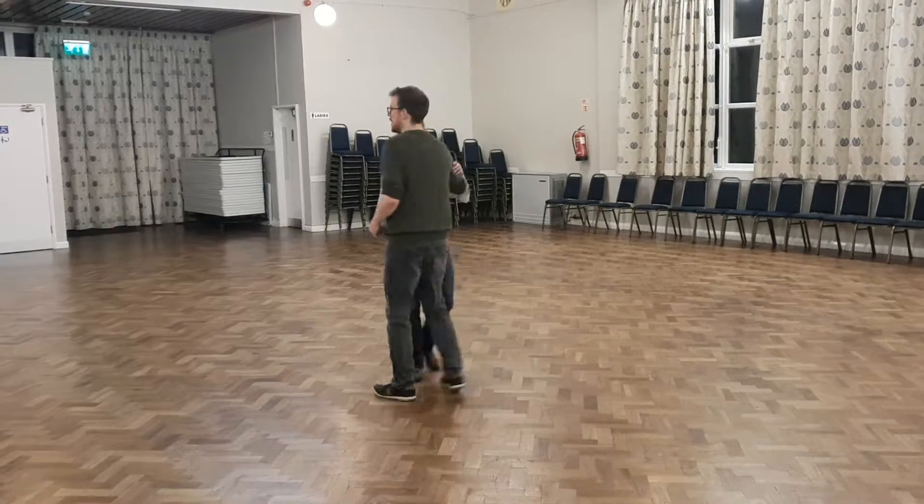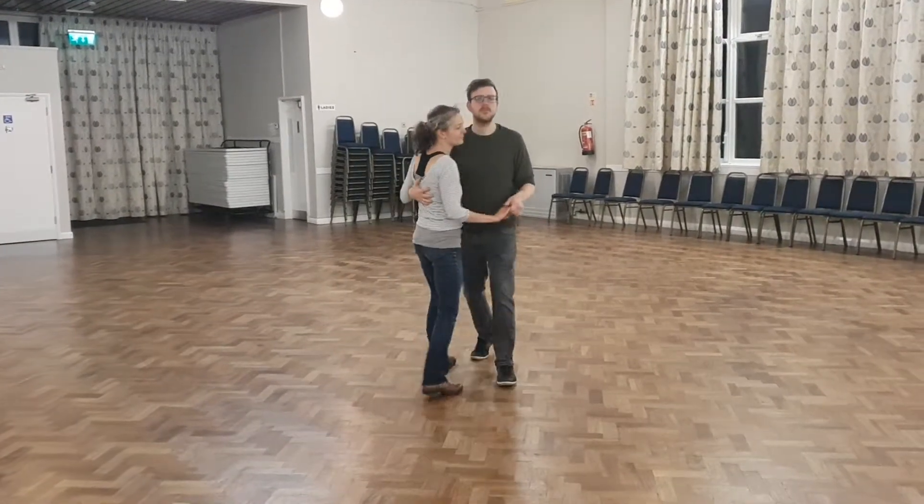And then we went right in a circle — rock, step — keep a nice close hold — step, triple, step, and then another basic.